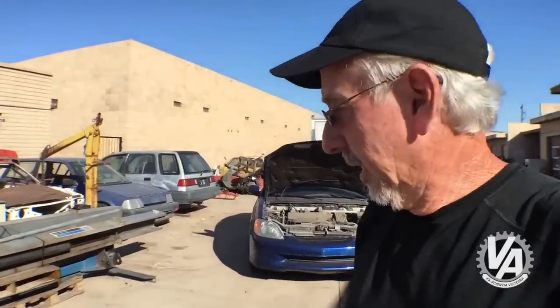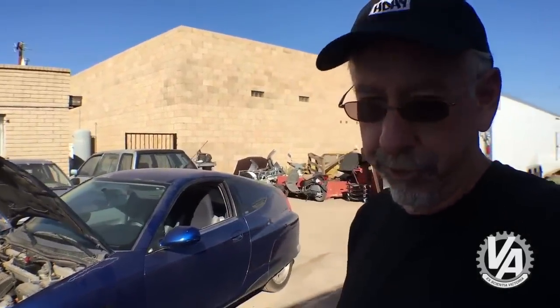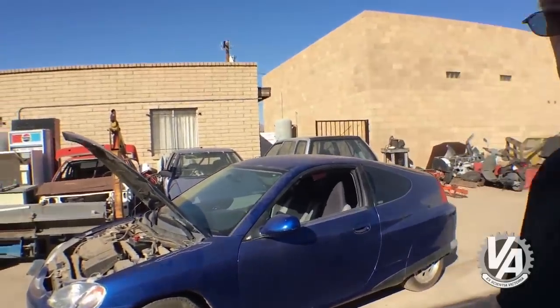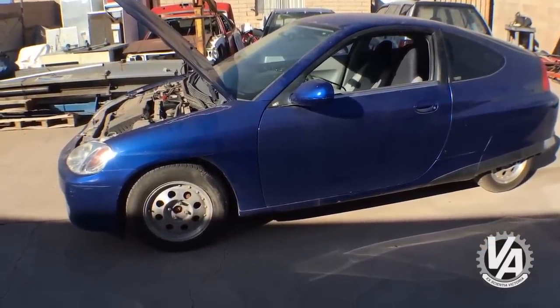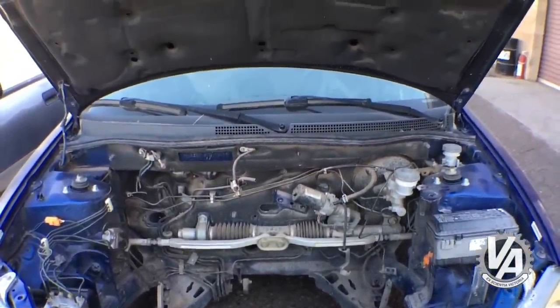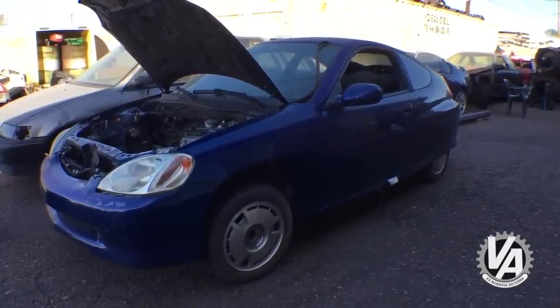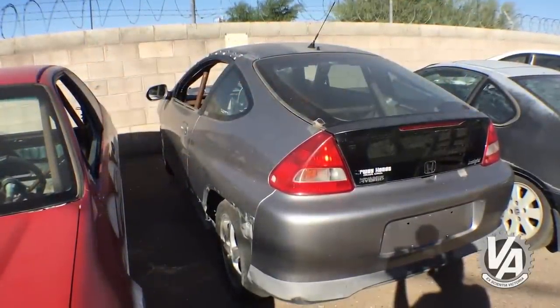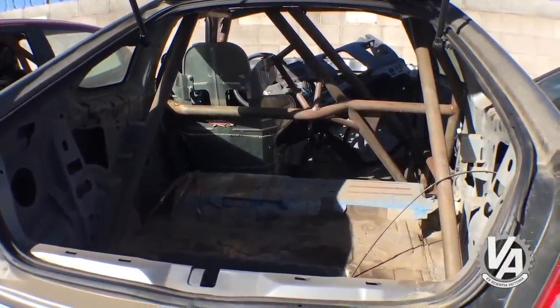I'd like to introduce you guys to my new project car. I've got another Insight. The original Insight was called Project Epiphany. This new one I'm going to call Epiphany 2. I actually bought three of these cars. This one is going to be my street car, Epiphany 2. I have another one for track use and airport runway stuff, called Epiphany 2 — spelled T-O-O. And my third one is my land speed racing project car, which I've just started, called Another Epiphany.